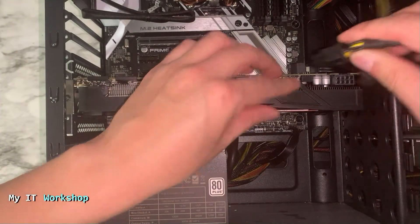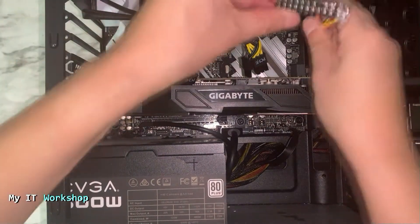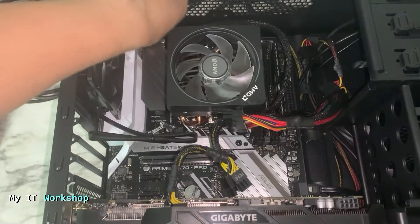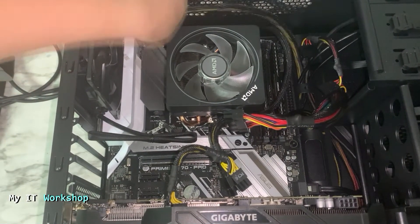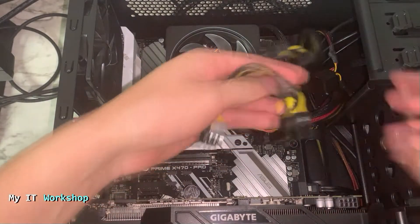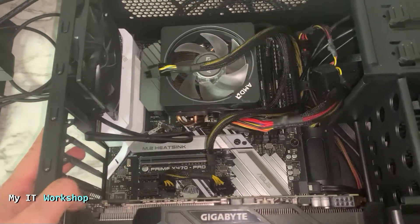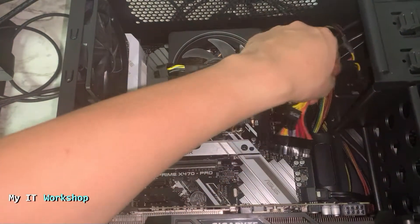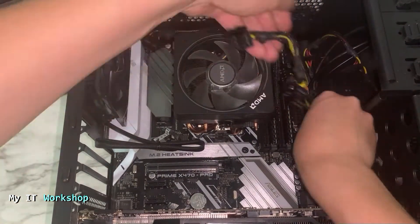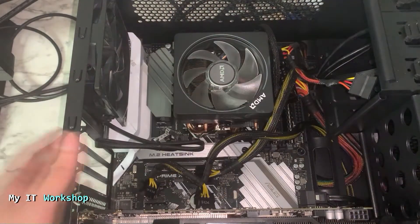After that, I have to disconnect every cable that goes from the power supply to the motherboard. I'm starting with the cable for the video card. You can see the 24-pin has been disconnected as well. Now I'm disconnecting the CPU cable. I have all the cables on this side disconnected. The cable management in my case is mostly in the back, so I have to push them down.